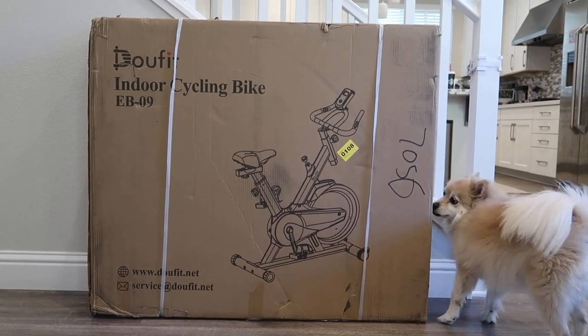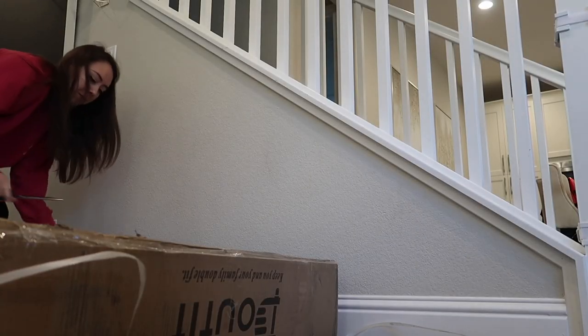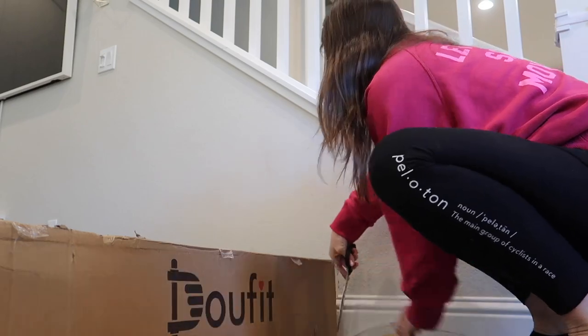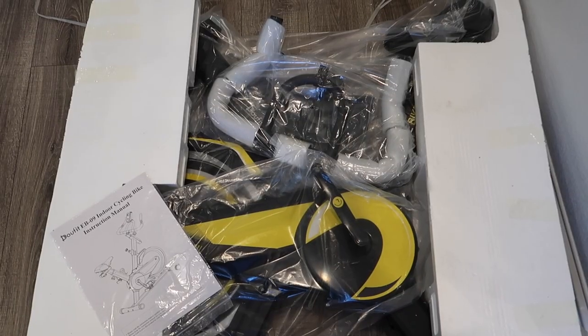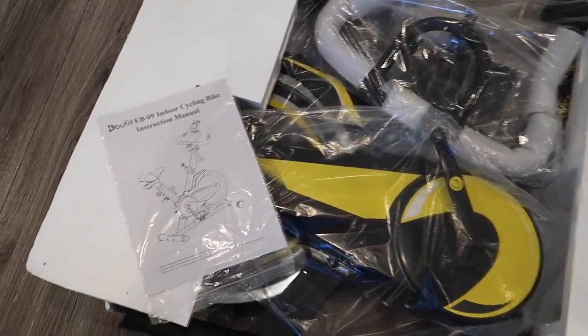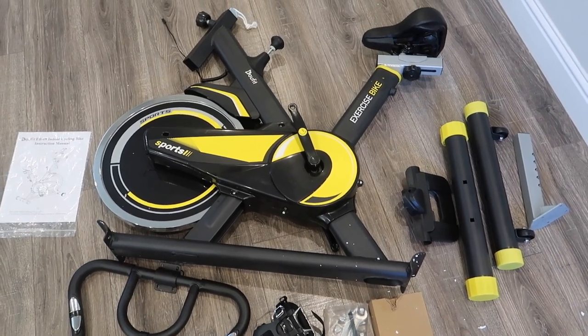This is what the packaging of the bike looks like when it arrived. It was quite heavy, but I was able to push it inside. This is what the bike looks like with all the packaging removed, along with the instruction manual and all the various bike components.